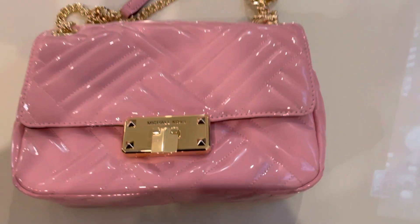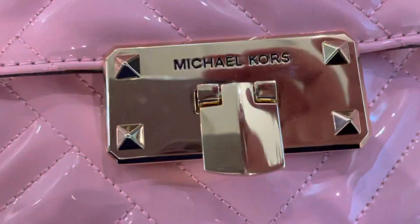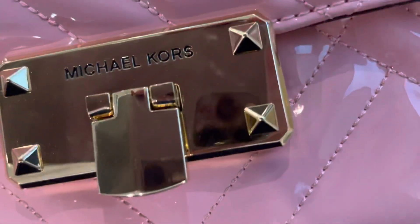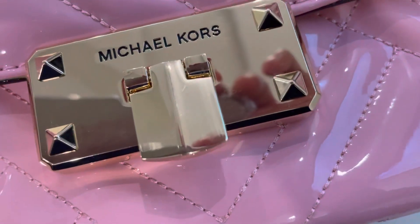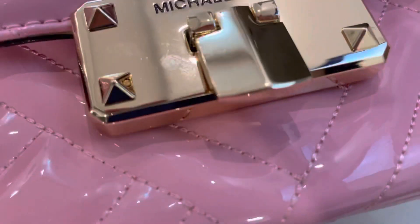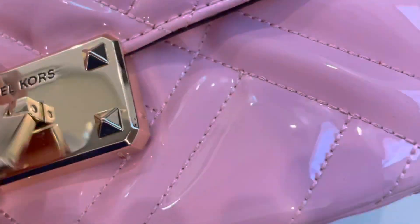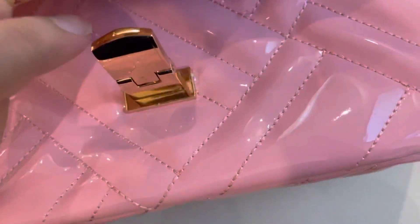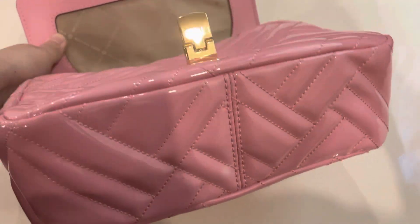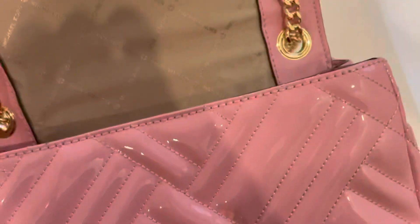Hi everybody, it's Brandinger here. Today we've got a Michael Kors bag - let's dive into its detailing. The hardware is flawless and beautiful; see the engraving, the letters very beautifully punched in. It has a gold-tone hardware. You open the lock like this. The base has no studs and the patent leather is gorgeous.